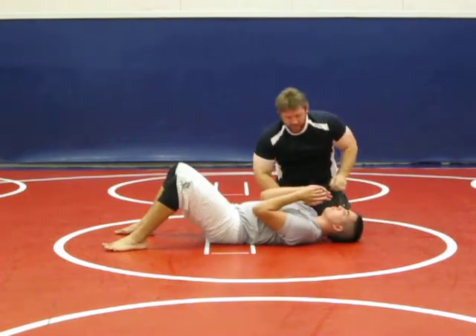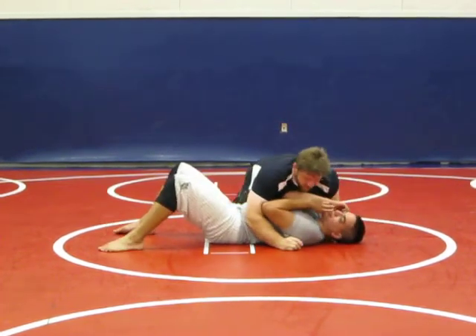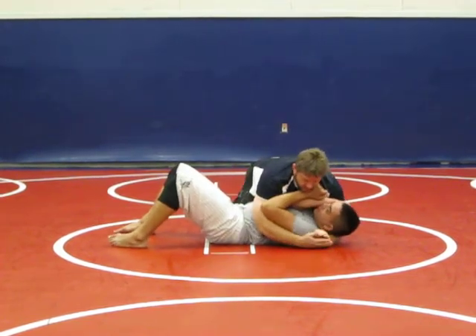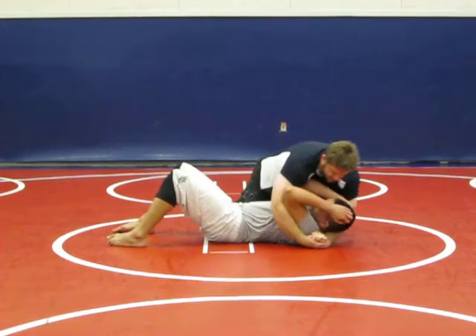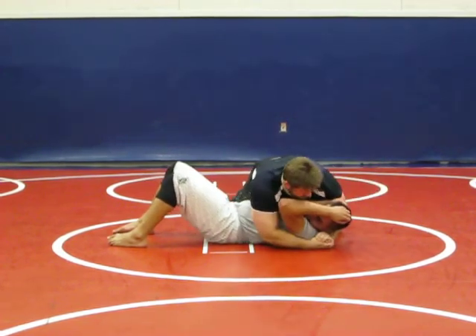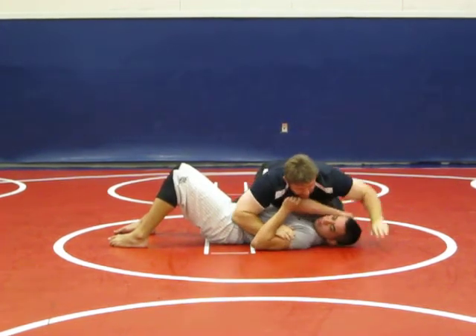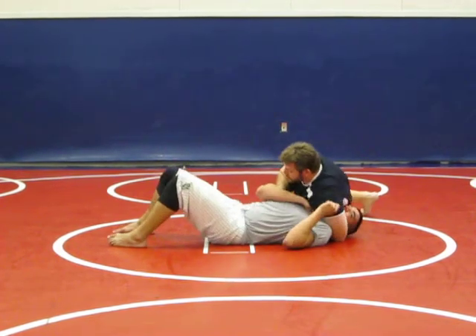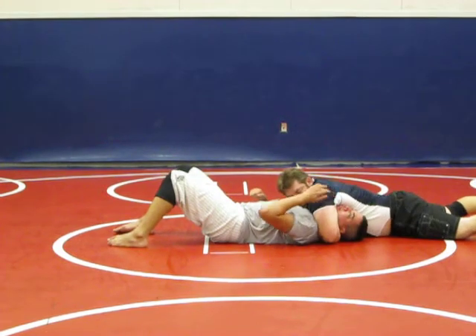Once again, real quick — because a lot of times when I'm in here, I want to keep my elbows up high because he doesn't want me to gain control. So if his elbows are up high, it's hard for me to establish position. So I just want to slide it here, push it down, hook it here, transition, and come down.